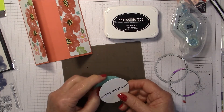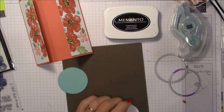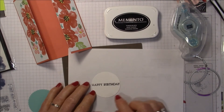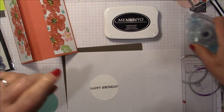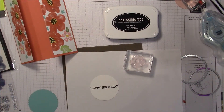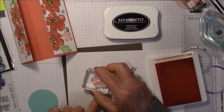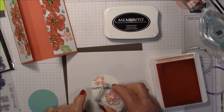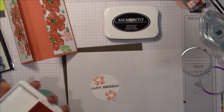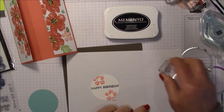Before I mount that, I want to take out a piece of scrap paper because I think the happy birthday could do with some flowers on it. I'll do one in Flirty Flamingo, one sort of like this, and another one down here, then fill them in with yellow and black.